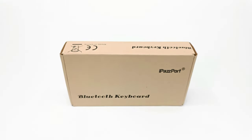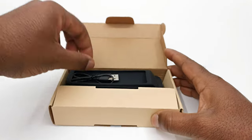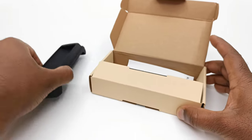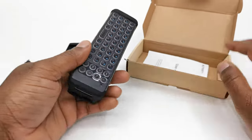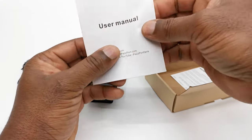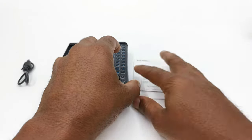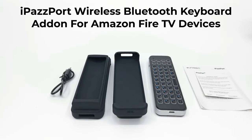What's up everyone. Today on TV Boxed Up we have the latest innovation in Bluetooth wireless remote accessories from iPassport. This is the iPassport Bluetooth wireless keyboard add-on for the Amazon Fire TV Stick and the Fire TV Cube. This keyboard complements the Fire TV's stock remote by providing keyboard functionality that can sometimes pose a challenge when trying to enter text in such boxes using the on-screen keyboard with the stock remote. In this short review we take a look at this new accessory, how it connects to your device, and how applicable it is at improving your Fire TV experience.